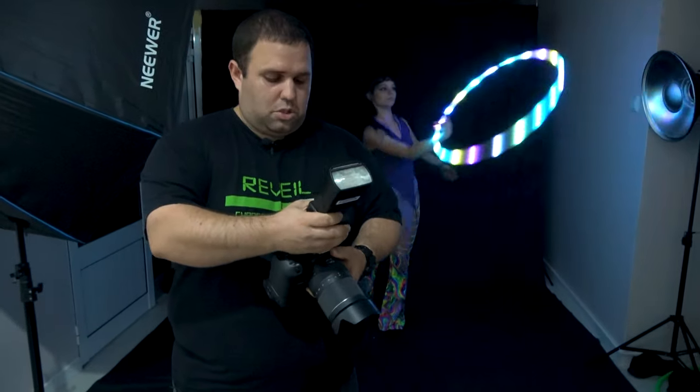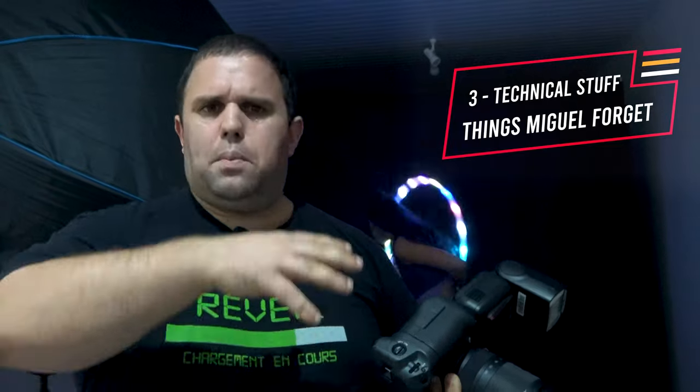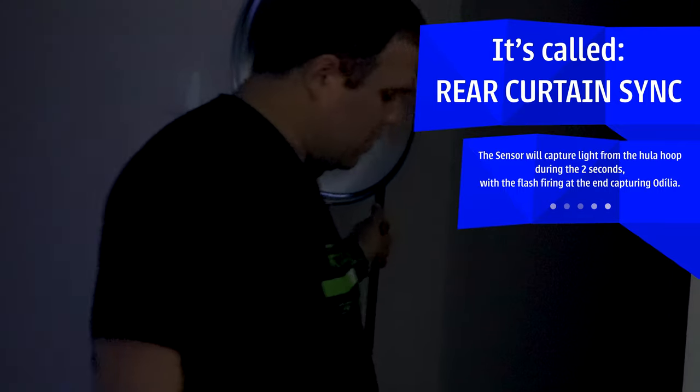Next, the flash. I'm gonna put my main flash on my camera. If your camera has a pop-up flash, you can use that as well. I'm gonna use TTL — actually, I won't use manual. This main flash will shoot at the end of the exposure, which is called rear curtain sync — I always mix up that name. So two seconds of exposure, and then it shoots at the end.